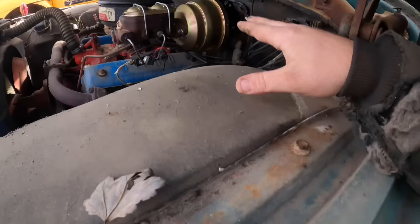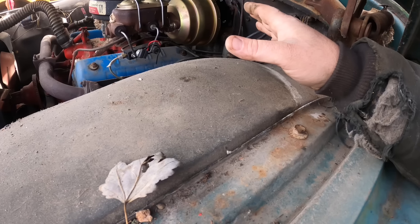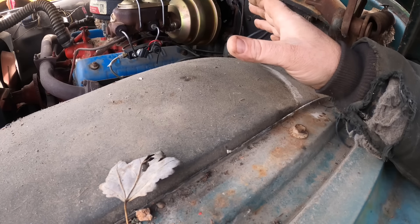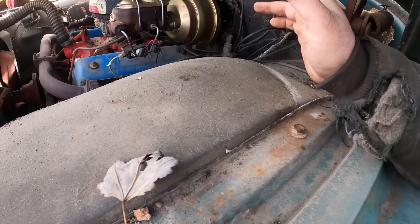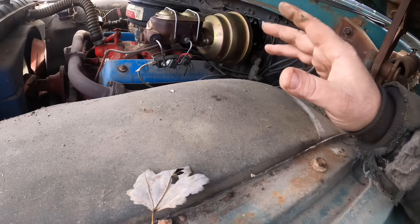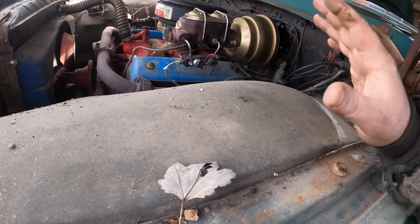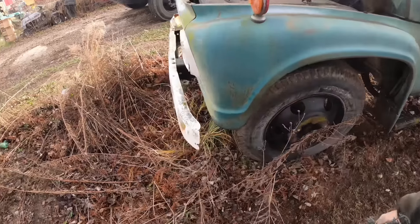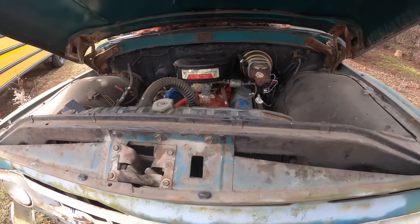I think I did everything in a way where I didn't really modify anything, so we can always put it back to the original fairly simply. I never got that far, but I really wish I could get this to work because I really like this little truck. It's got a lot of power for what it is - it just runs good.